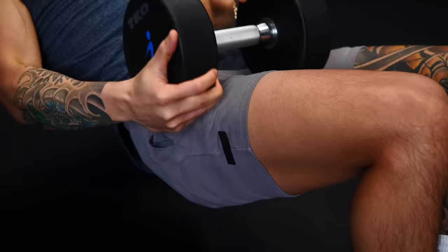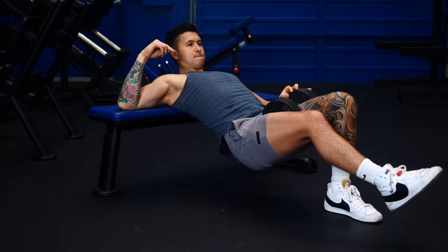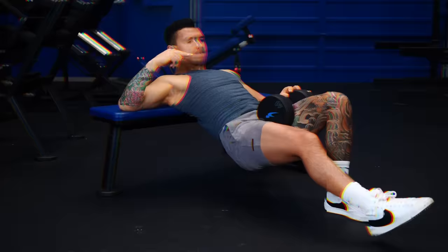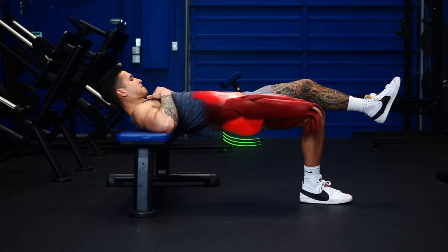You just put the dumbbell across your working leg and thrust one leg at a time while keeping your other leg slightly lifted off the floor. The most common mistake here is letting your hips drop to one side. So level your hips by keeping your core braced, just like with the barbell version, and focus on really squeezing the glute of your planted leg.